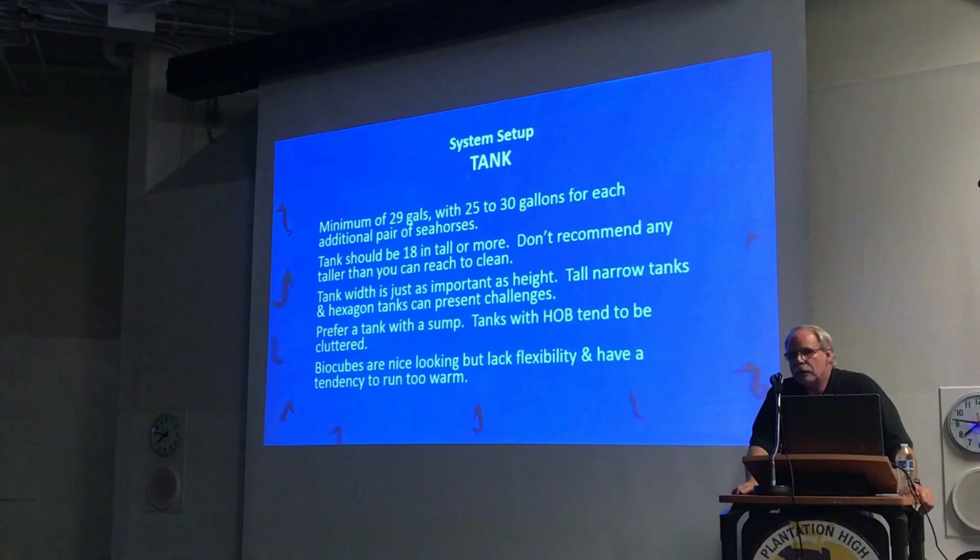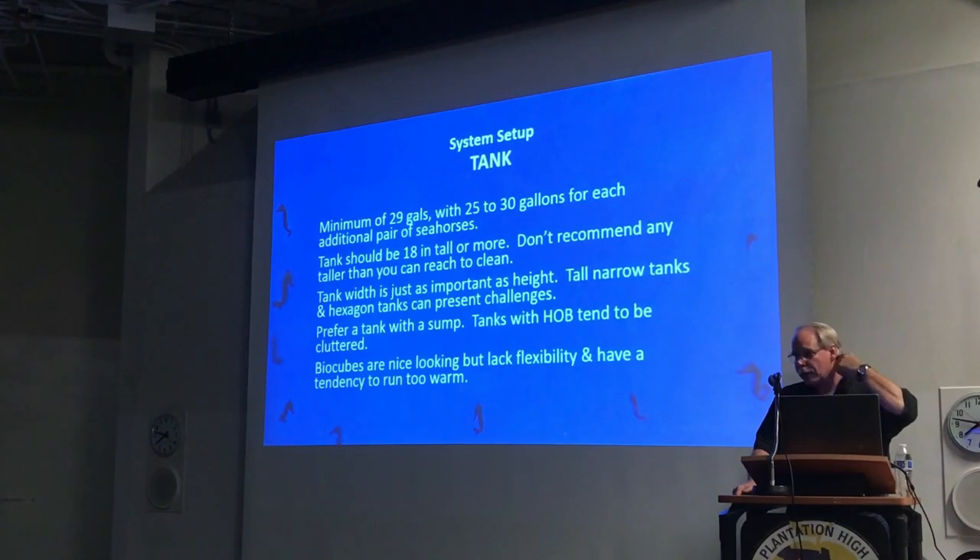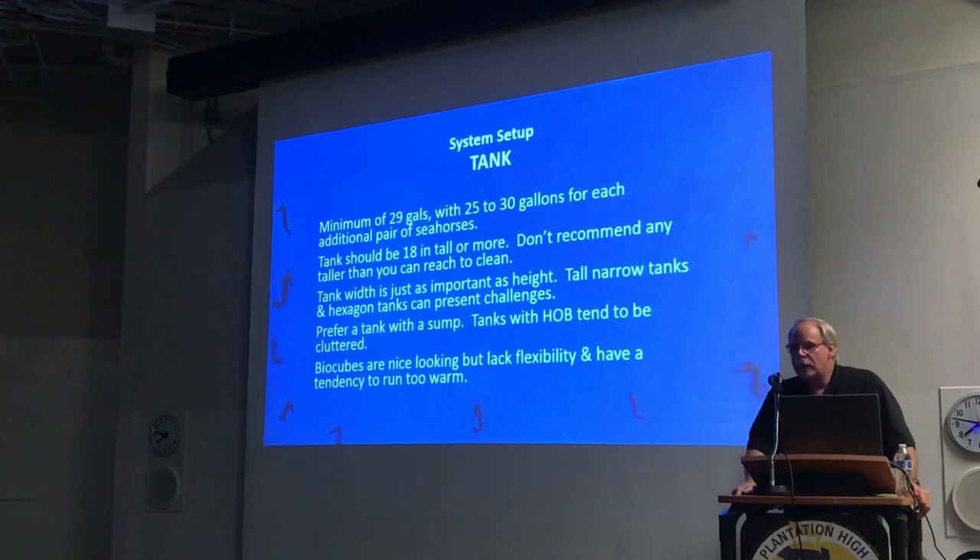A lot of people will tell you that you need a really tall tank for seahorses — that's not true. You need as much horizontal space as vertical space. For that reason I don't recommend the tall, skinny tanks — the 30 extra tall or small hexagon tanks. I also don't recommend any tank taller than what you can reach from a maintenance standpoint. I've seen people with tanks one inch too tall, and nobody wants to get to the bottom, especially for shorter hobbyists.